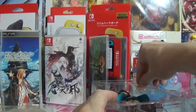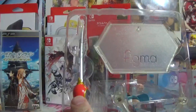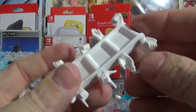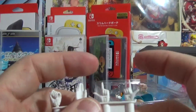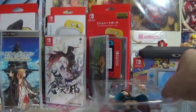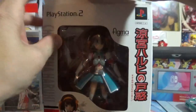She comes with one additional face plate, a sword, a standard Figma stand, and a few different sets of hands — hands for holding her sword, hands for waving, fists, and pointing fingers. She doesn't come with a bag so I have nowhere to keep her extra pieces besides the box, so she'll most likely stay in the box on a shelf.